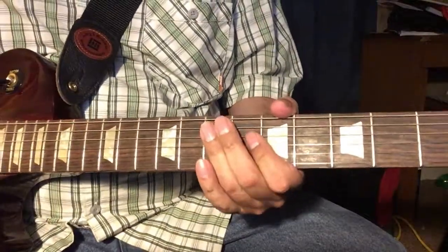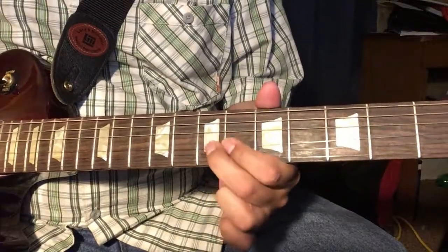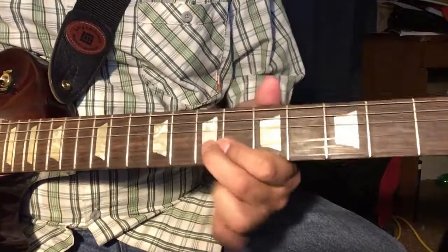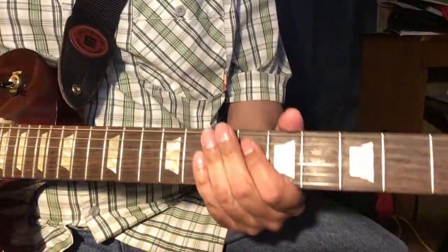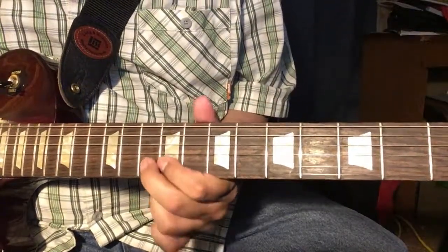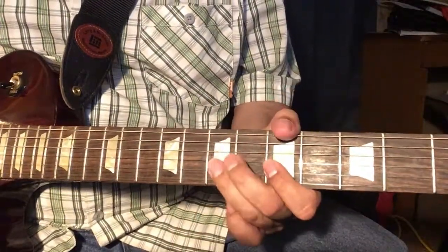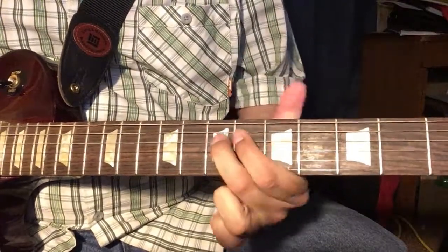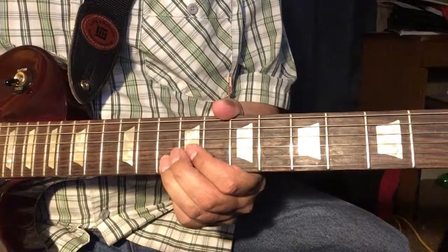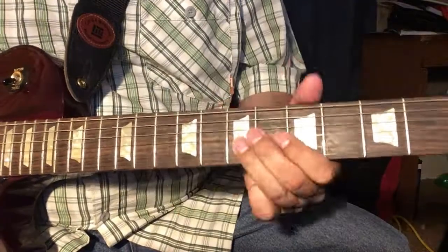So let's talk about some vibrato techniques. It's a thing that we do at the end of our phrases to give it that singing quality. If you bend a note but you don't do any vibrato, it kind of sounds boring.